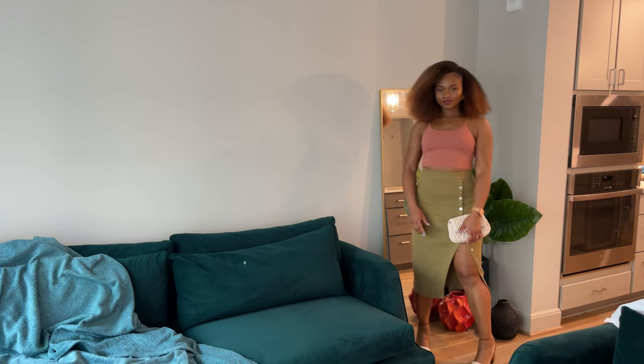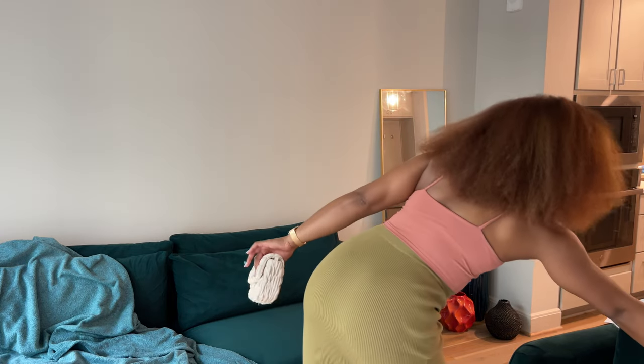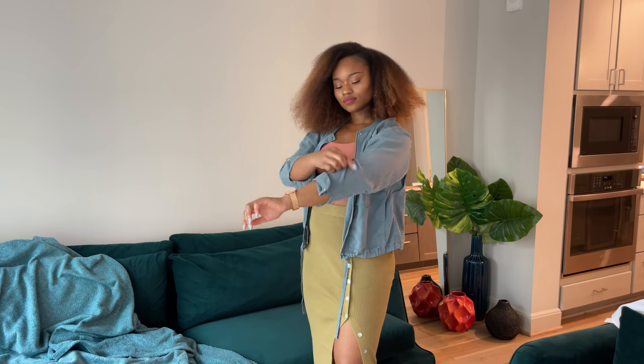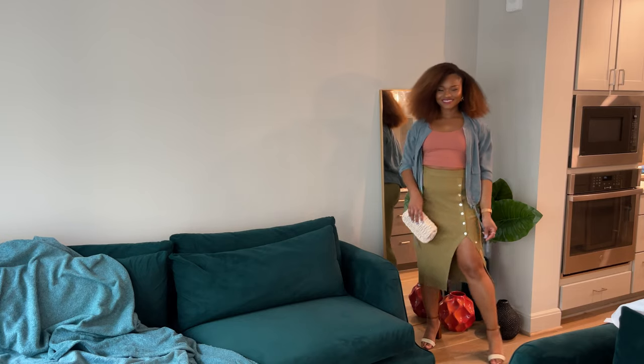Lastly we have this salmon pink top I got a while back from Amazon. I really like it — I have it in black as well and it goes with a lot. It's just a generally good top, especially because it has a built-in bra so you don't have to wear one. I love pairing it with this jacket — you can show off your shoulders and clavicles, or just cover up with the jacket, whatever suits you. This is the final look for the skirt.